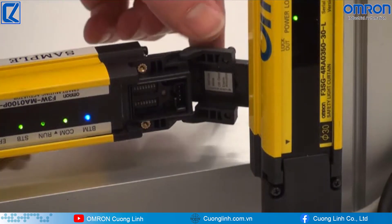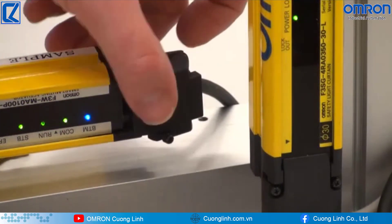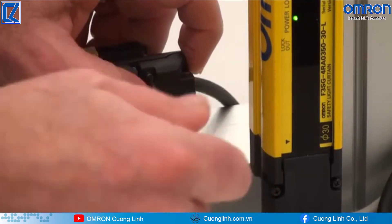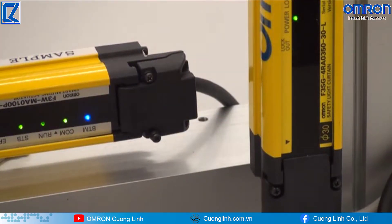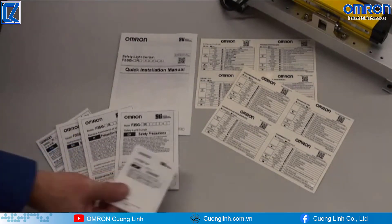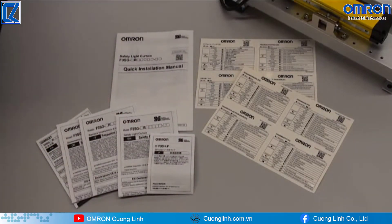Now that you know where the DIP switches are, remember these are IP67 — the light curtains and the muting actuators. So we want to ensure that we tighten these locking screws down so that if there's any splashdown or any water, it will not penetrate and short out the smart muting actuator. Now I want to discuss some of the documentation inside the kit. We have a quick installation manual, and then we have four different languages for the safety precautions, and some documentation on the F39LP, which is that safety muting lamp.